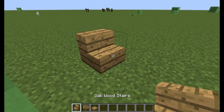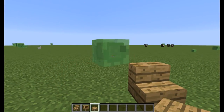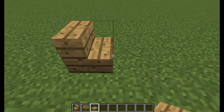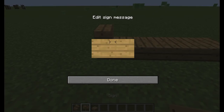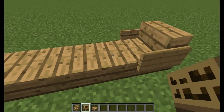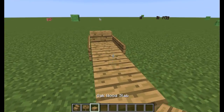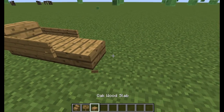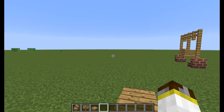Place your stairs, then on the short side place three oak wood slabs — one, two, three — just like that. Get your signs and place them on the sides of the stair, then place one more on the slabs. And you've made a beach chair! If you want to make it shorter, go ahead, but that's the best way I do it — maybe just sit down on the beach.